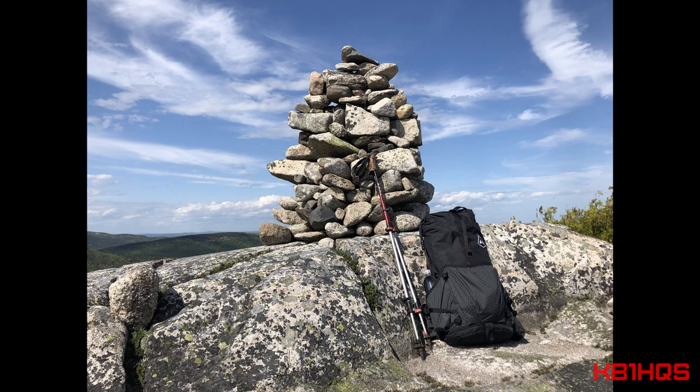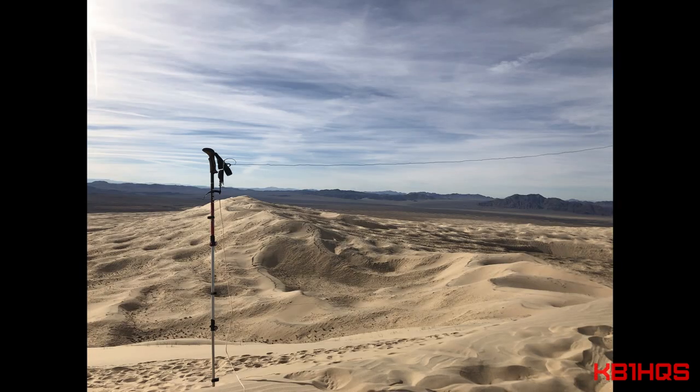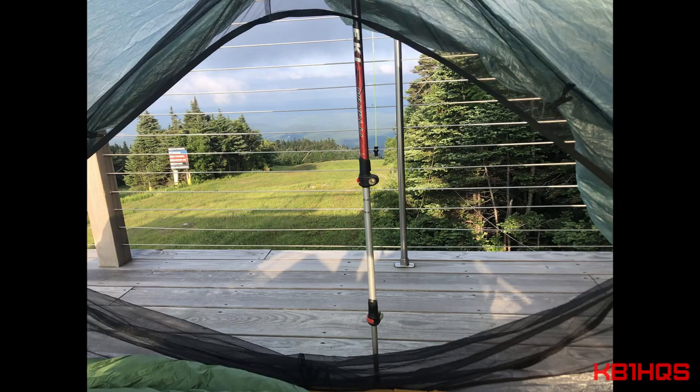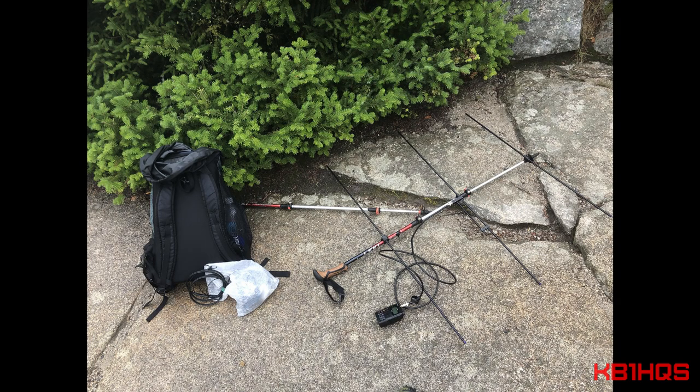I use my Pulse primarily for hiking. They take a lot of load off my knees and ankles and back — I wouldn't hike without them. An added bonus is you can use them as an antenna mast, you can use them to hold up your tent, and you can use them for a Yagi antenna with my 3D printed parts. Pretty versatile.